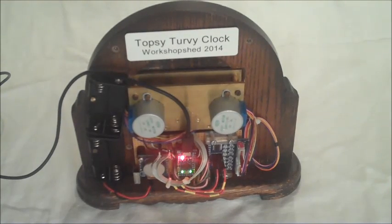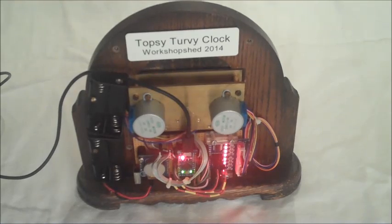I hope you've enjoyed seeing the topsy-turvy clock in action. If you've got any questions, leave a comment below or visit the Workshop Shed blog. Thank you for watching.